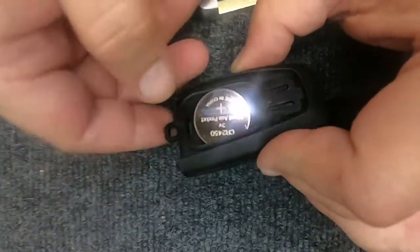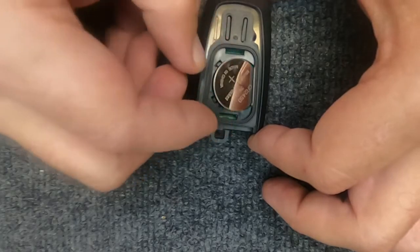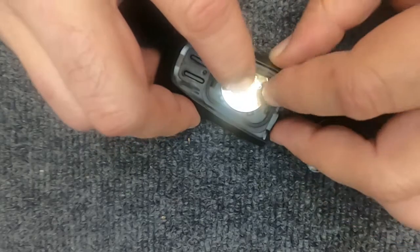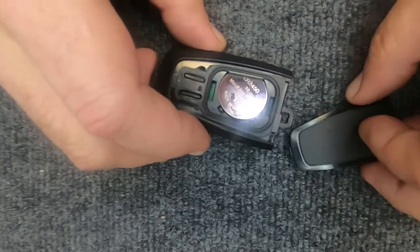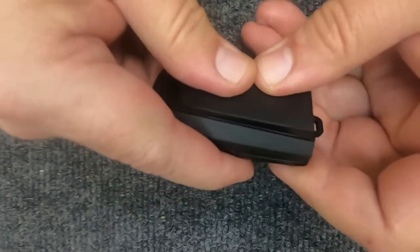Here's your battery — it's a CR2450. We're going to reassemble it; put the battery in positive side up. You'll notice it doesn't want to stay in there — move the battery and it will actually sit under a little lip right there. The back part of your remote is what holds the battery in. Go ahead and put it back together.